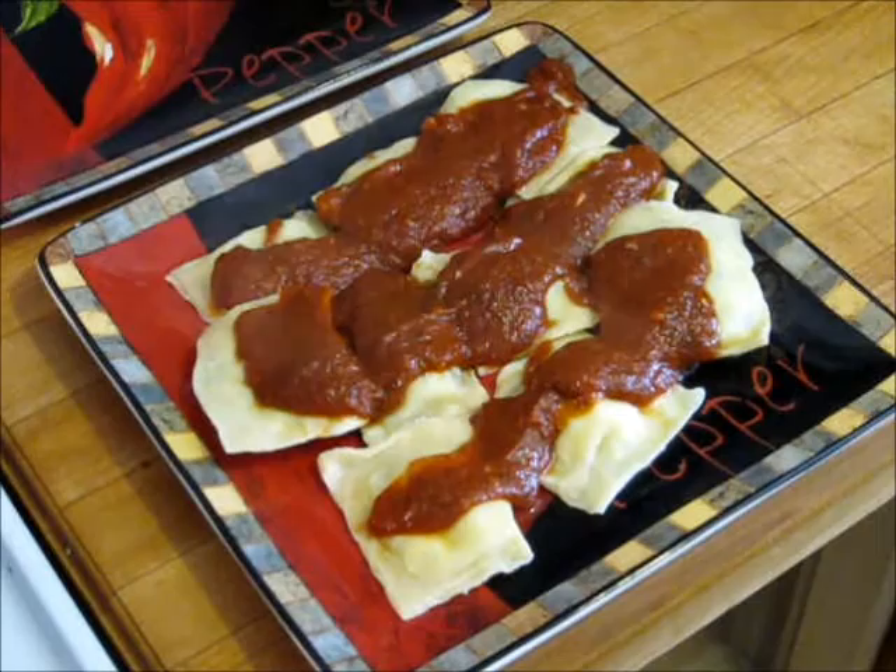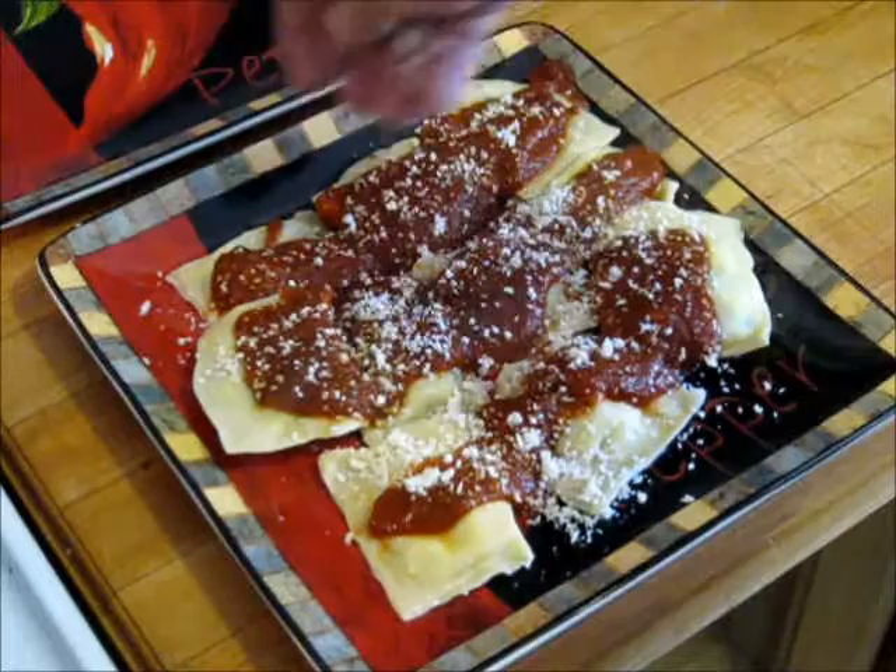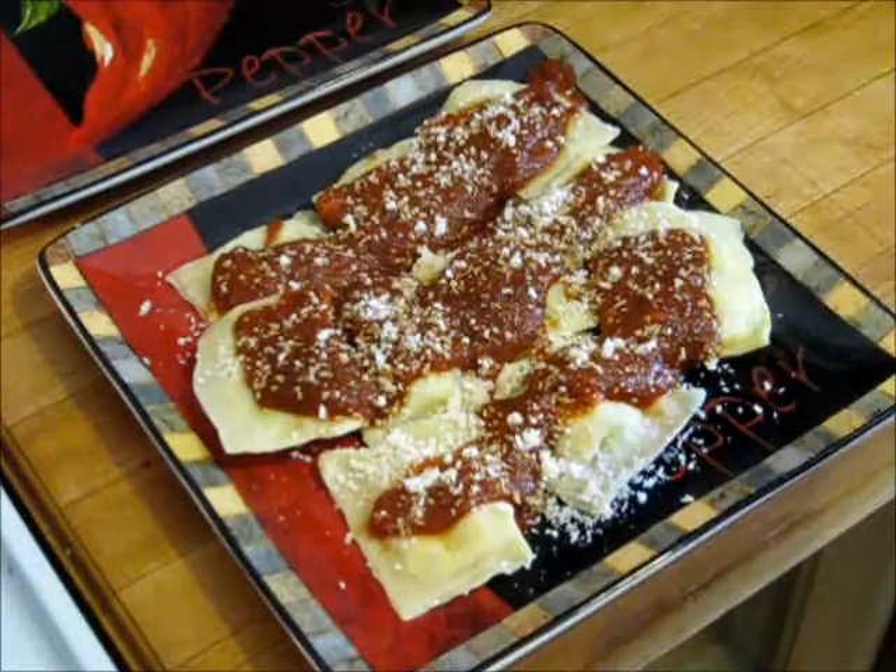Now look at that. If you've never had homemade ravioli, you are in for a treat. Let me put a little of this grated cheese over the top. This is a cheese ravioli that I fixed, and this is all homemade from scratch — the sauce, the filling on the ravioli, and the pasta itself. If you want to learn how to do this, watch this video and you'll find out it's just not that hard.